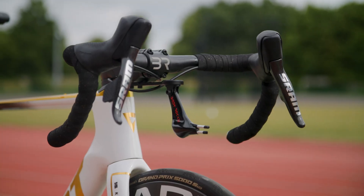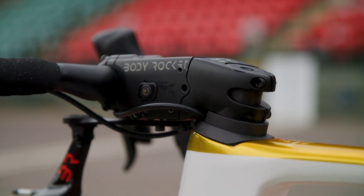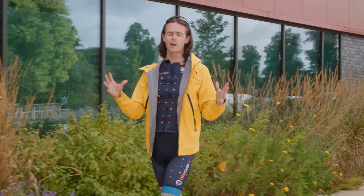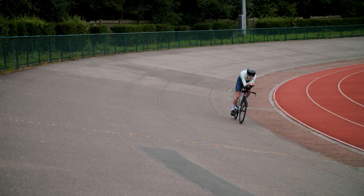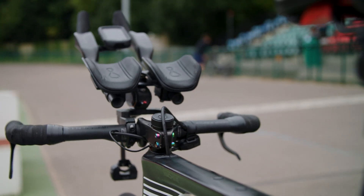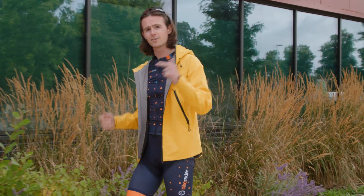What if you could have a wind tunnel on your bike? Loads of brands have promised real-time on-bike drag measurements in the past, but so far none of them have gone mainstream. Could that all be about to change? We are here at Palmer Park Velodrome in Reading to test out Body Rocket, a new on-bike direct force drag measurement system. Does it work? Let's find out.